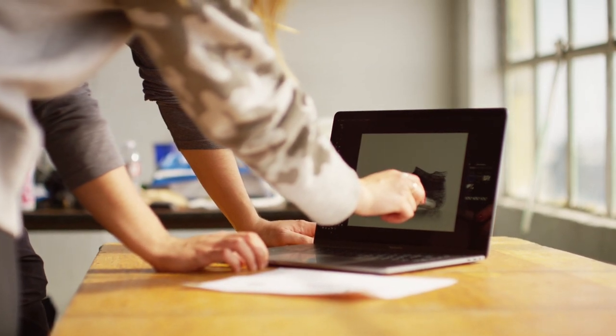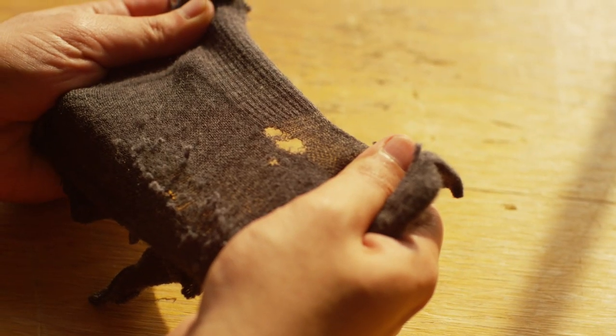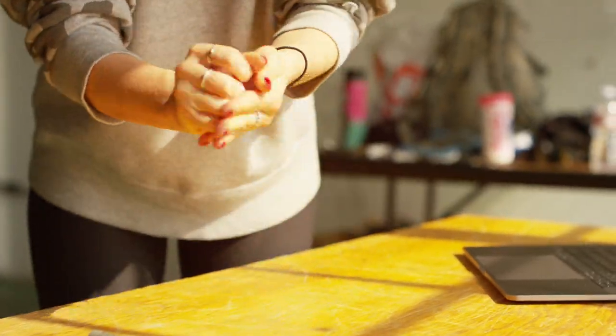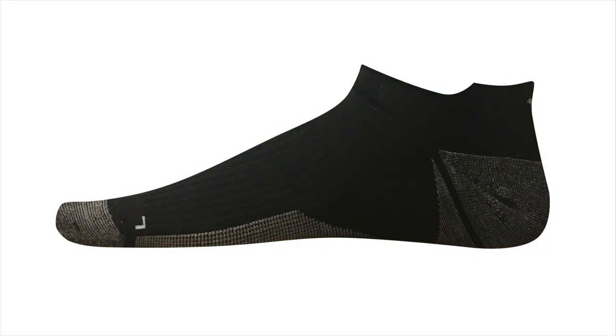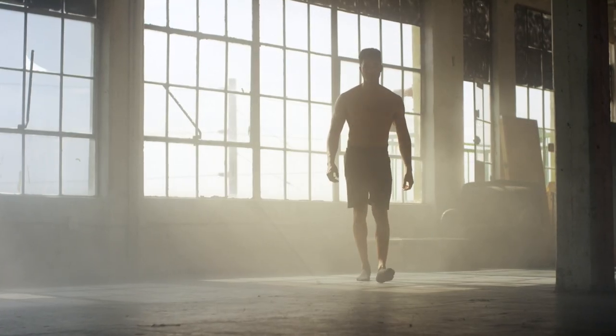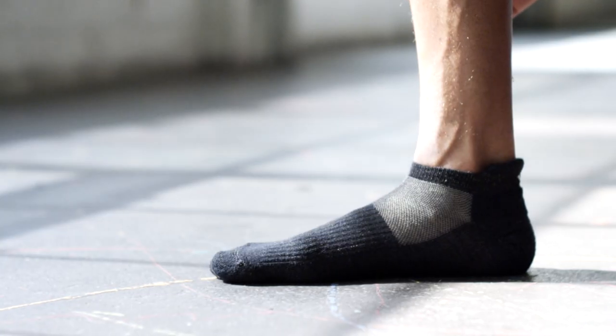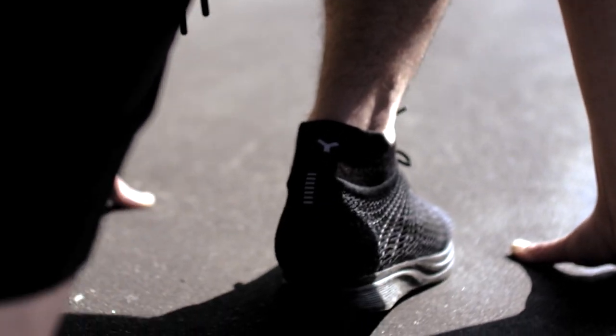Here's what we've been up to: designing, creating, testing, a lot of failing, and repeat. Finally, we perfected it. Introducing the Silver Air Sock 2.0 — a high-performance sock that's ridiculously comfortable, ultra durable, and doesn't smell.